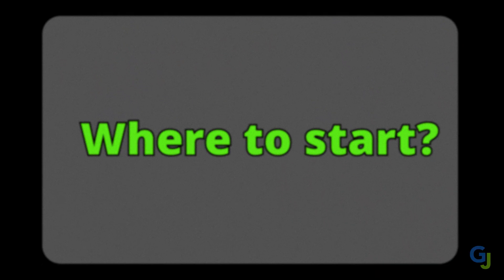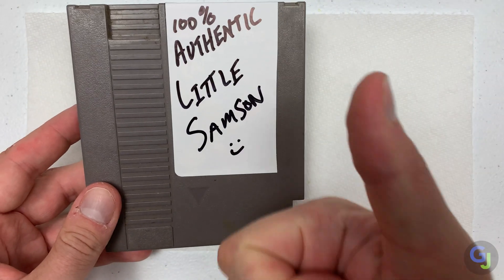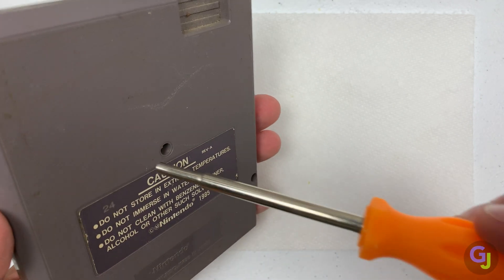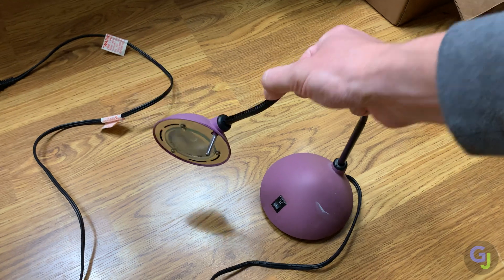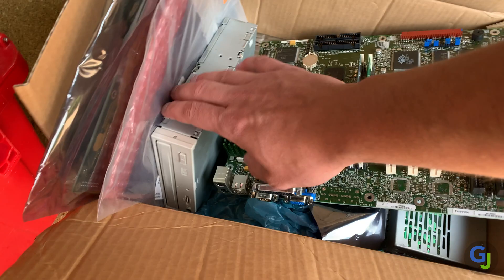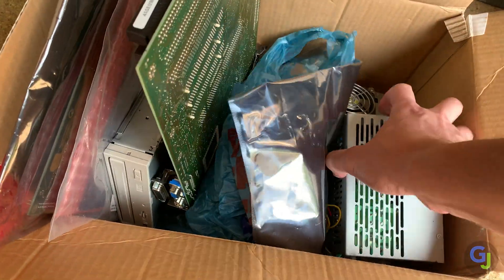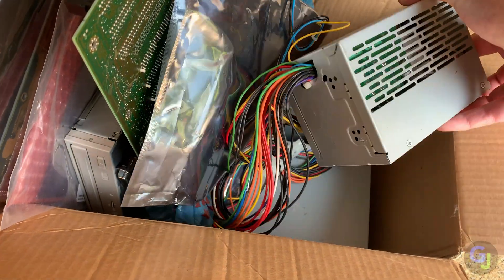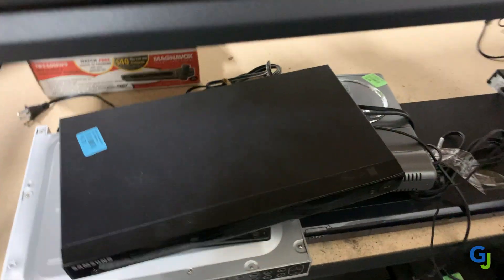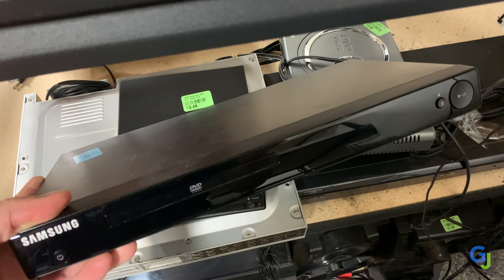So where do you even begin? Let's say your copy of Little Samson stopped working and you want to fix it. Before you do, I highly recommend some practice first. This way you don't start working on an item that may be permanently damaged if you mess it up. Start with some old electronics that you have laying around the house that you don't need. Maybe an old lamp or DVD player sitting in your garage gathering dust. Go to the thrift store or garage sales and pick something up really cheap. The point is to have some circuit boards and wires to work on that aren't critical if they're destroyed.